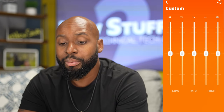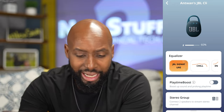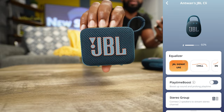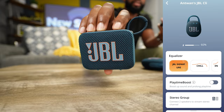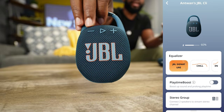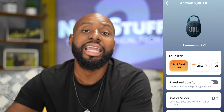I'm glad the EQ is there, but let's keep in mind this speaker is only so big and you're only going to get so much sound out of it. But on the flip side, when you put it on JBL Signature, this thing pumps — it actually pumps. And speaking of pumping, the JBL Go 4 actually pumps now too, but that video's already done. This thing also trashes its older brother, the JBL Go 3. Now we have the JBL Go 4, which trashes the JBL Clip 4 in the sound department.